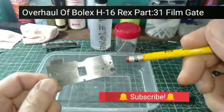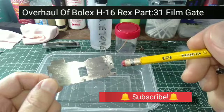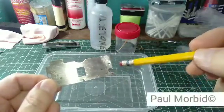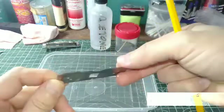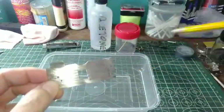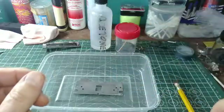Hi everyone, Paul Morbid here at Morbid Team Entertainment and Bullox Repair Philippines. Welcome to episode 31 of an overhaul on Bullox Rex. I started cleaning some more of the parts here for the turret and had this plate here. I went ahead and polished it off a bit on the front and the back — not too terribly much because eventually I'll be taking this camera back apart. I've got some acetone in here and I'm going to go ahead and drop this in and let it soak for a while.